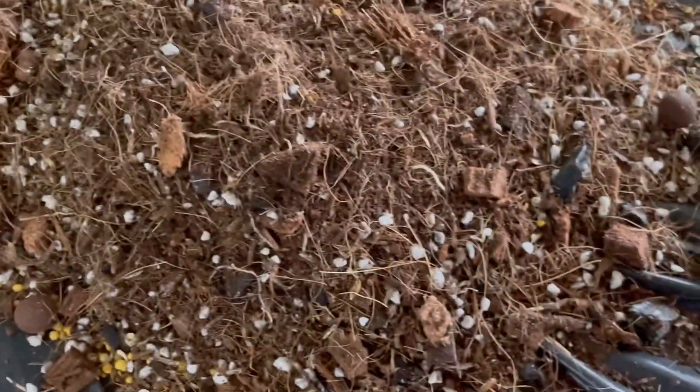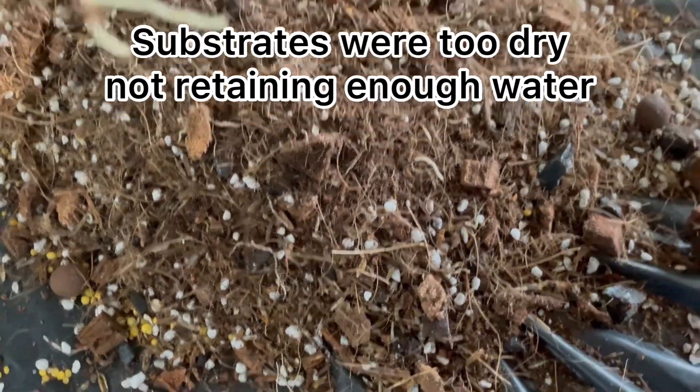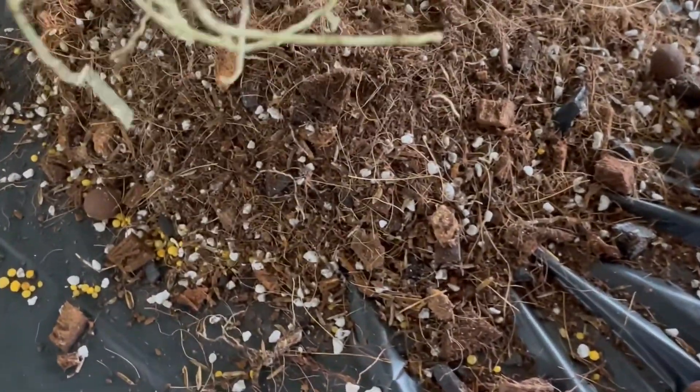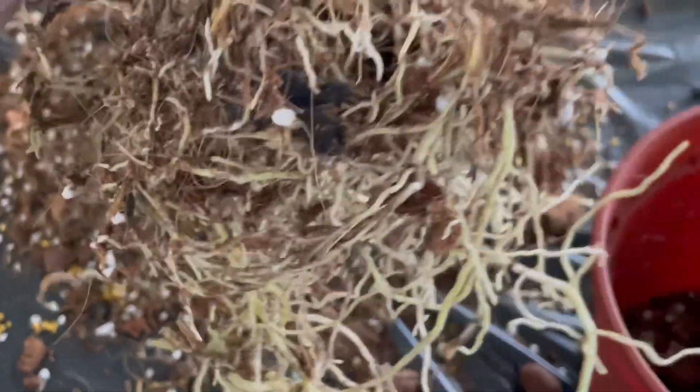These are the substrates — a lot of coco coils and perlite as well as coco chips. It's going to be replaced with coco peat 50%, coco chips 30%, and perlite 20%.